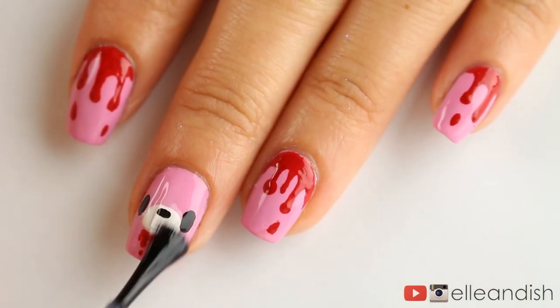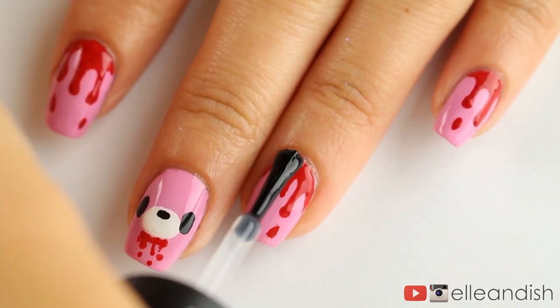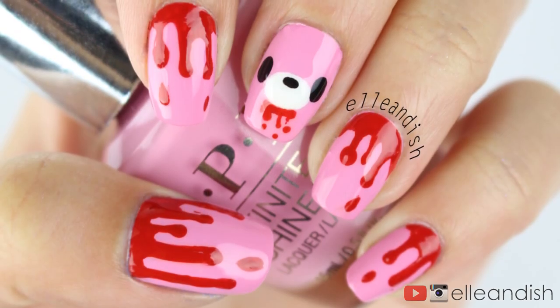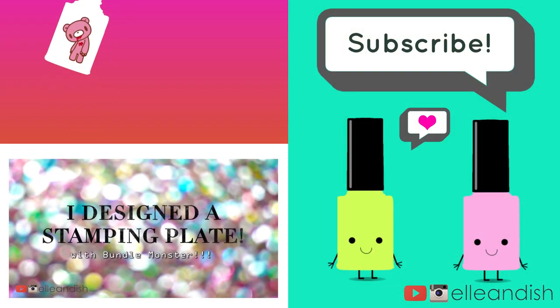Add top coat once everything is dry and this bloody gorgeous and easy look is finished. That's it for this video, thanks for watching!